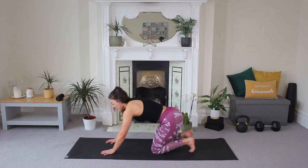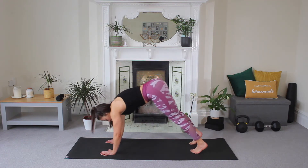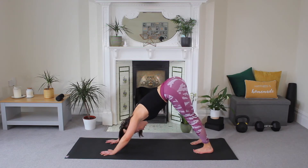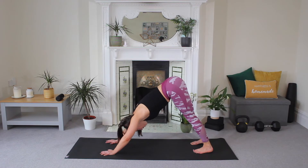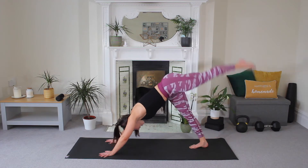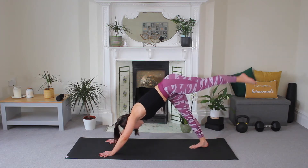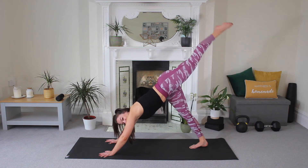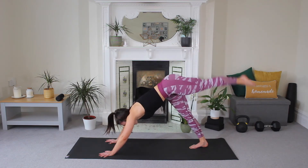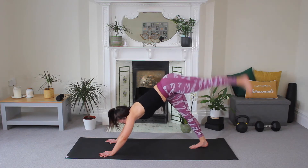Now tuck your toes, press through those palms, lift your hips. Downward dog — really press your head between the arms, pressing the heels away from you. Hold for five, four, three, two, and one. Now we're going to lift our left leg high and pulse for eight, seven, good, six, five, four, three, two, and one. And release.